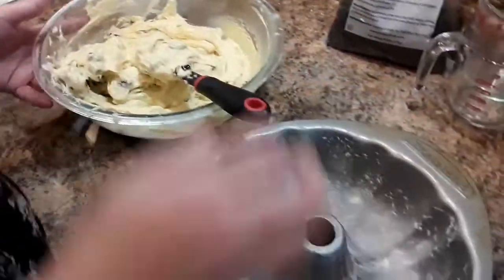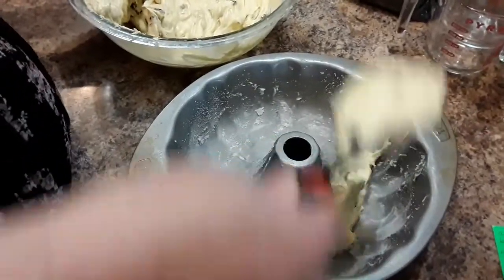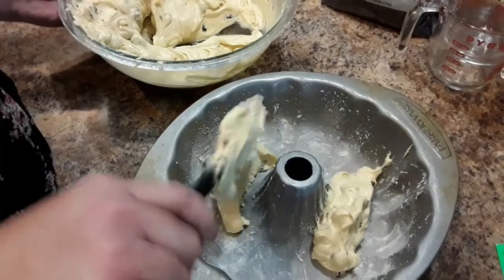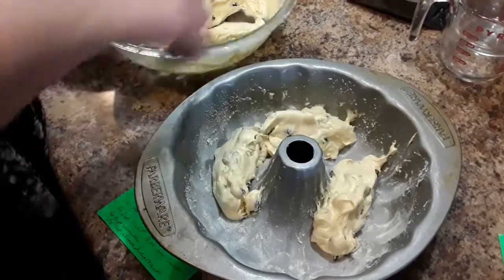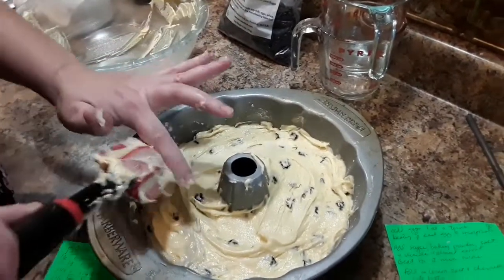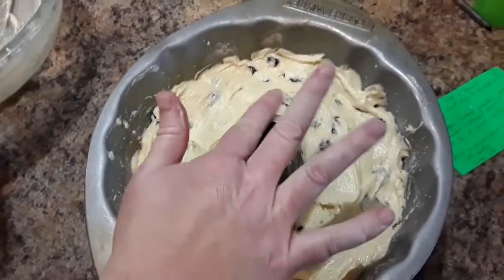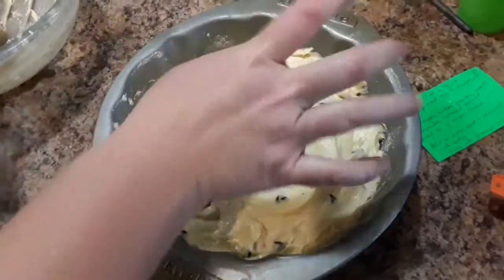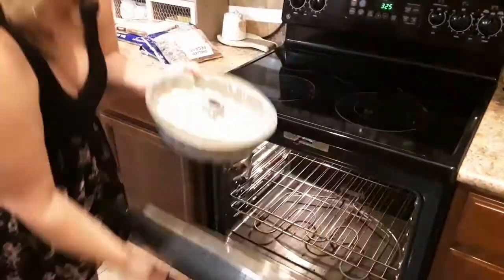Go ahead and spoon in your batter. It is that simple — really easy, easy recipe. After you get it all in there, you're going to bake it at 325 degrees for 55 minutes or until a toothpick inserted comes out clean. Lisa's got to get that off there — you always do it. You got to taste those beaters and they're good. Let's pop it in the oven and we're just going to wait now.